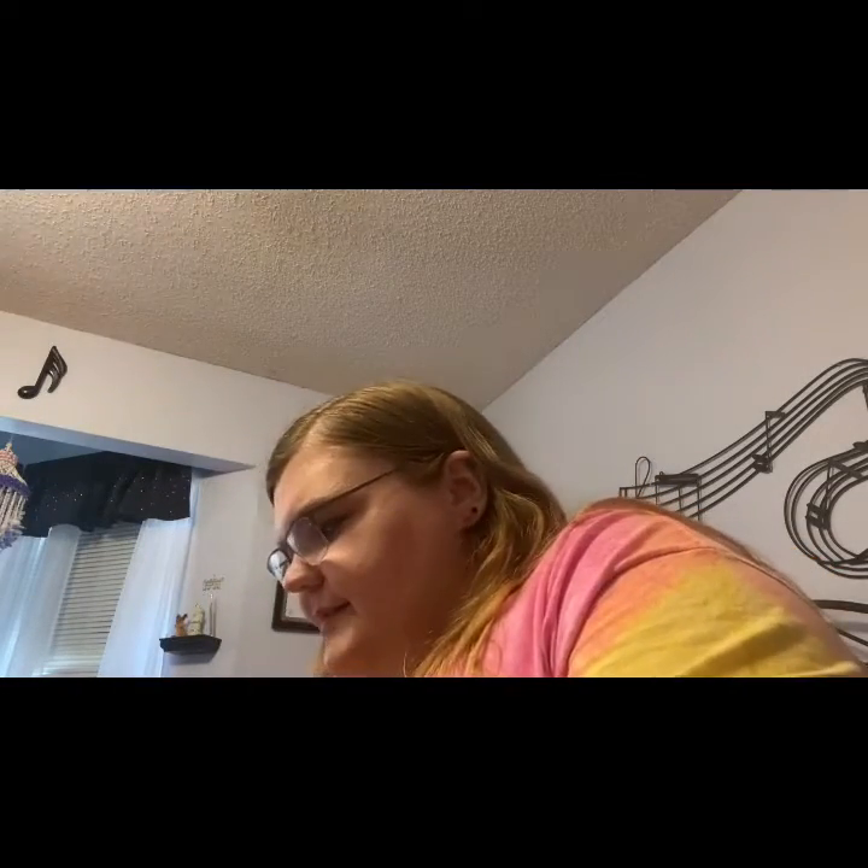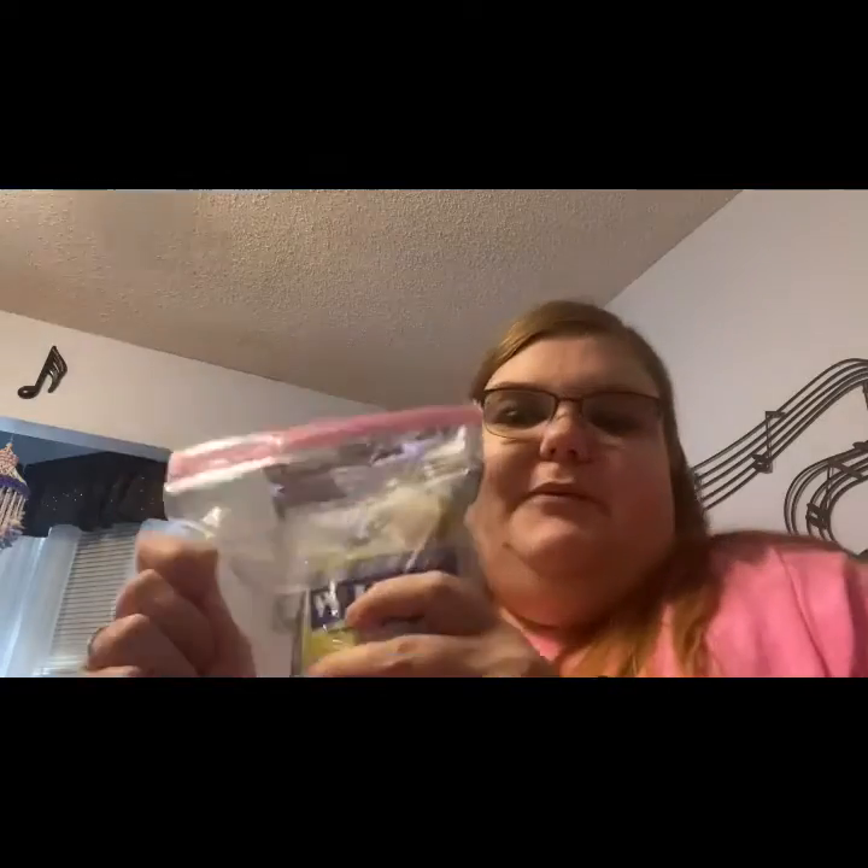By the way, all my stuff's in baggies so it doesn't leak. These haven't been opened yet, but just in case when they open, I don't want stuff leaking everywhere. So they're in bags.